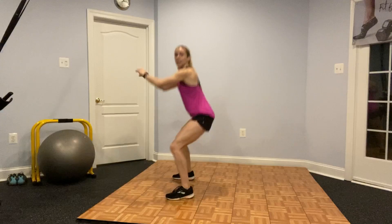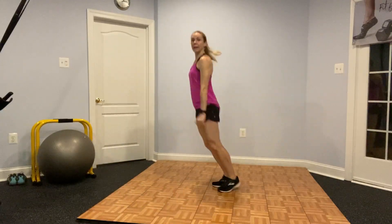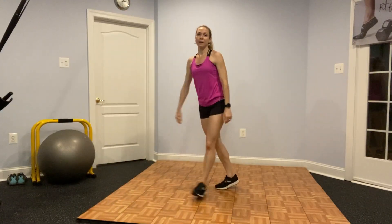From the side, I'm traveling forward — sit, back, forward, sit, back, forward, sit, back. So again, 30 seconds of that, then 15 seconds break.